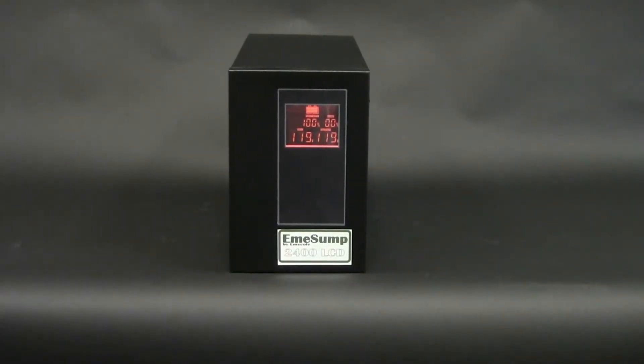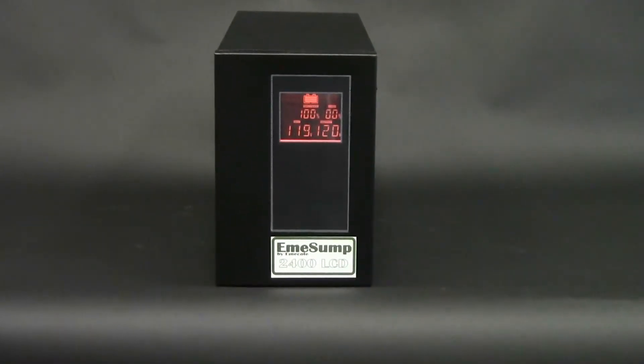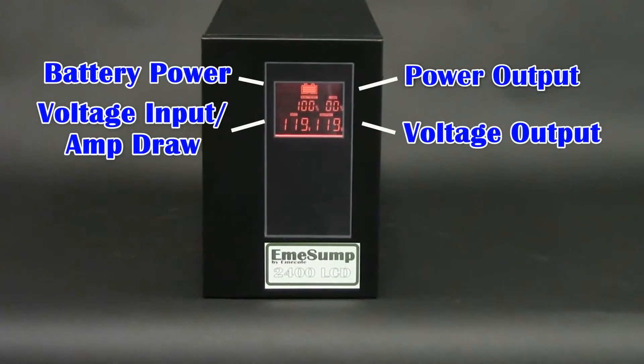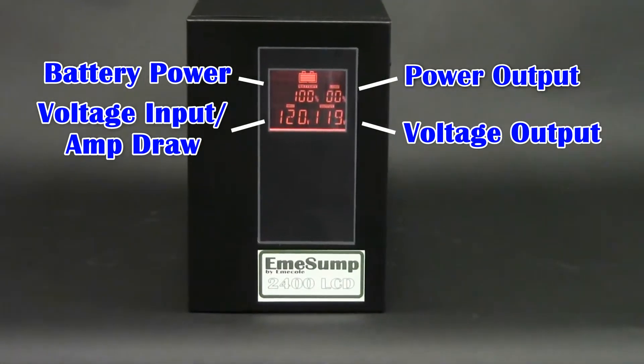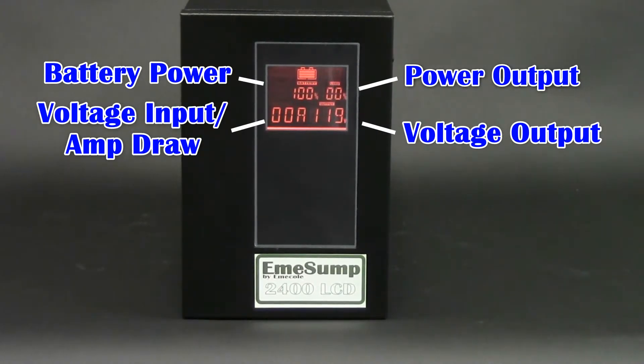The 2403 and 2405 both utilize a state-of-the-art battery charger and inverter. The unit has an LCD display to notify you of system statuses like battery power, charging, and energy inflow and outflow. The unit is lit with an energy-efficient LCD display which makes it easy to read in typical dark conditions during a power outage.